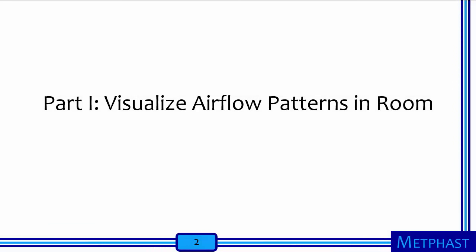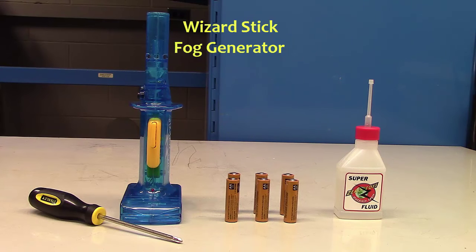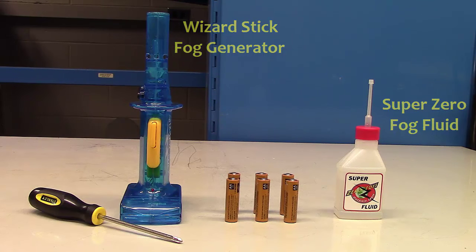The first part of this activity will focus on visualizing airflow patterns in a room. Sometimes airborne exposures are invisible to the eyes, so airflow visualization is the art of making airflow patterns visible to us. The wizard stick is a fog generator and we will use it to visualize airflow patterns in this activity.